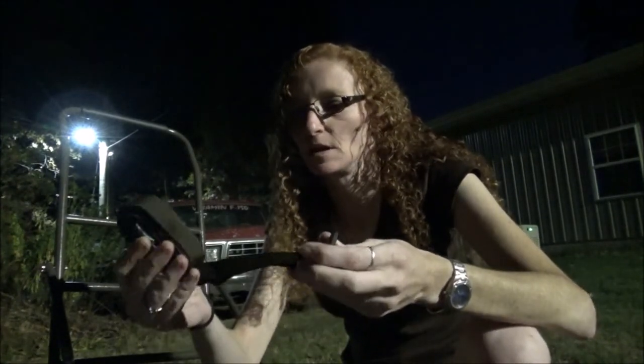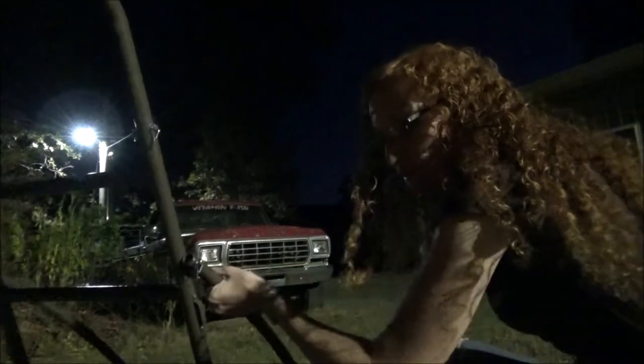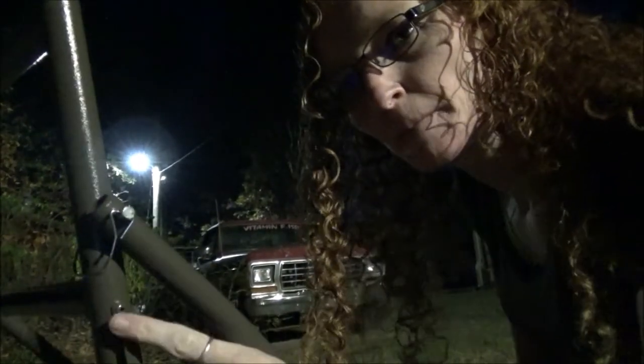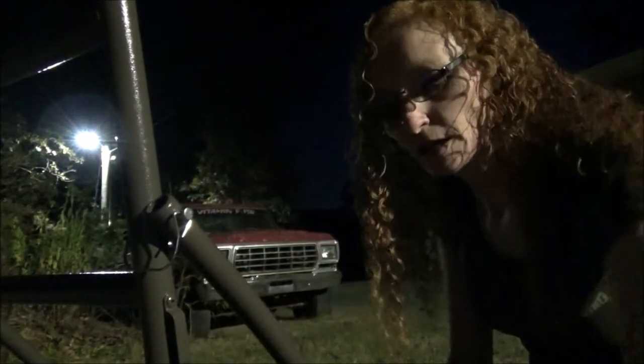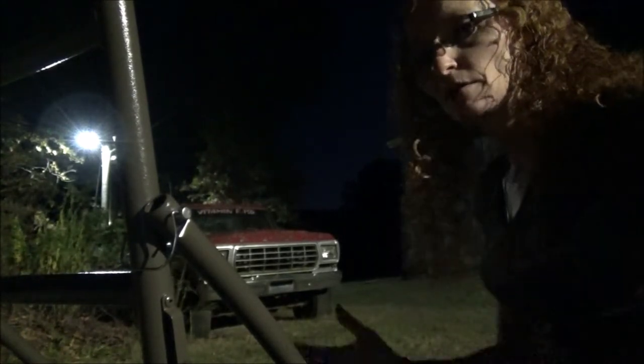One thing people said to modify — and this applies to any deer cart, not just this one — is that they generally only come with one strap. For about five bucks at your local farm store you can get a cheap ratchet strap or quick-release strap. There are actually two slots on each side of the cart that appear to be made for a strap to go through. The strap it came with will fit in there, or you can use rope, paracord, or a ratchet strap.